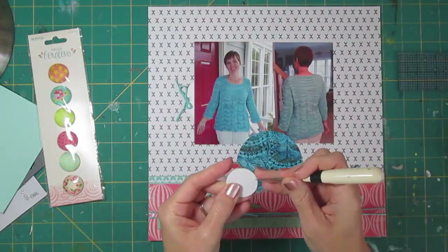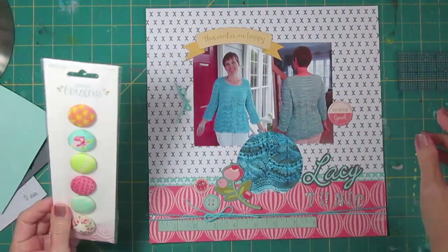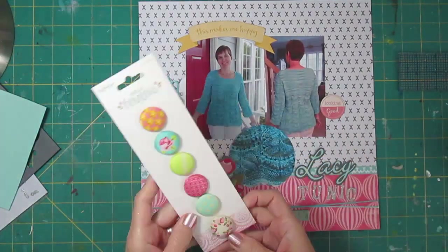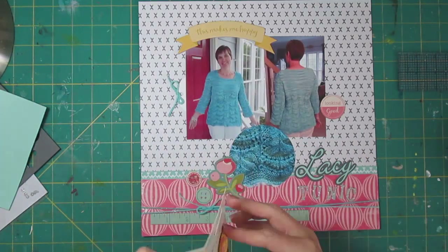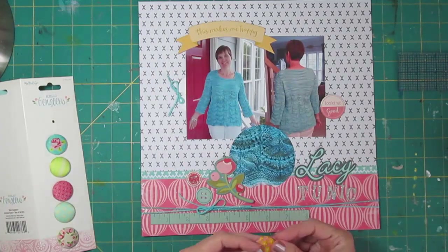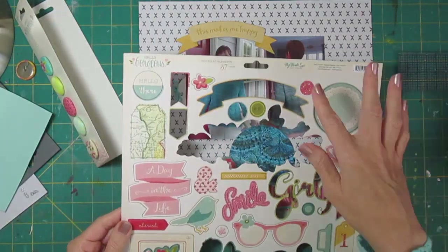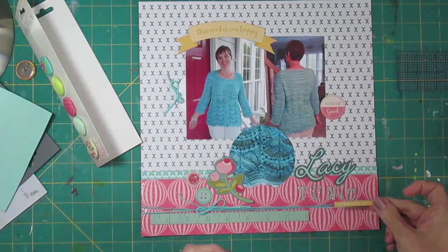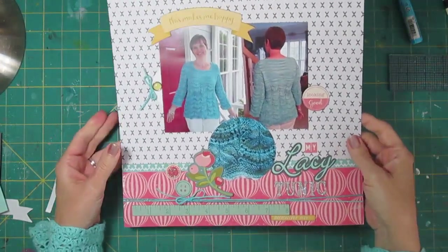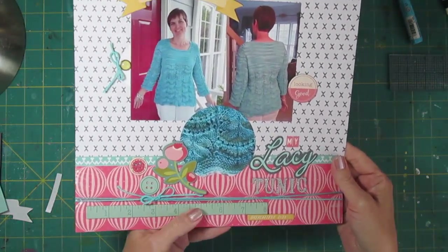Now we're going to go ahead and put down the chipboard pieces — at this point the placement is pretty set. I've got to figure out if I'm going to use these covered brads. One important thing I learned: if you're going to mess with these, use tools and not your nails — they're really hard on the nails. I need to get some more yellow into the page. I've got words at the top in yellow with 'this makes me happy,' but I don't have anything else yellow. So I looked at other things and finally ended up with some words that were appropriate for the day. I added 'my' over Lacy Tunic, which is some October Afternoon mini markets, and then 'delightful day.'